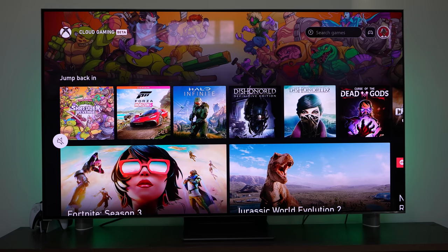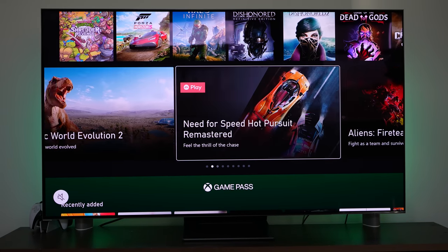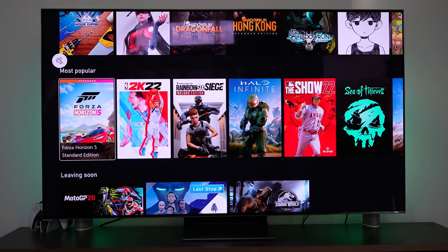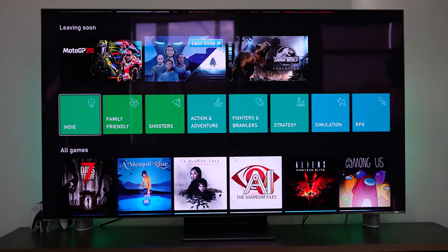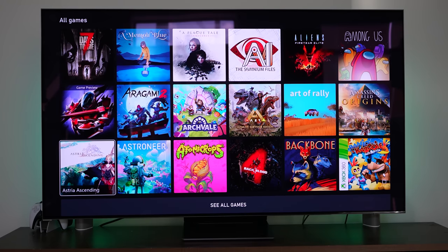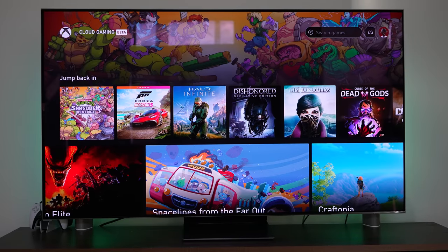You can also see some featured games here — Fortnite, Crabtopia — and recently added games into Game Pass. There's a Leaving Soon section, so if you want to play MotoGP 20, you'd better do that soon. Then you've got different categories you can jump to, and right below that you can see all games. It's a very simple and streamlined process, which I really like.